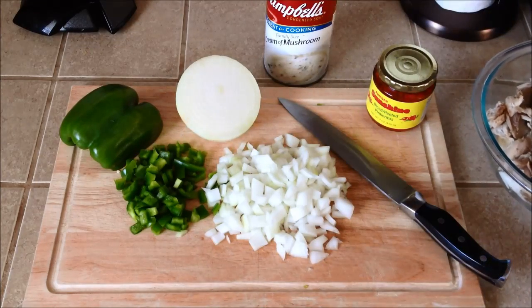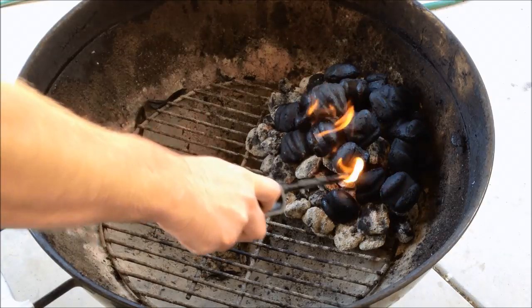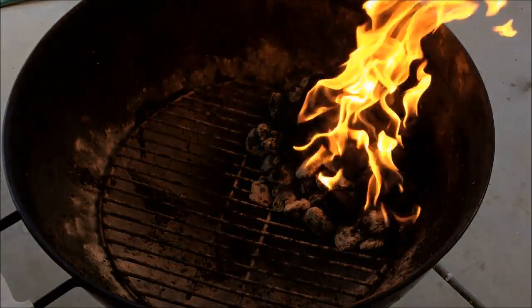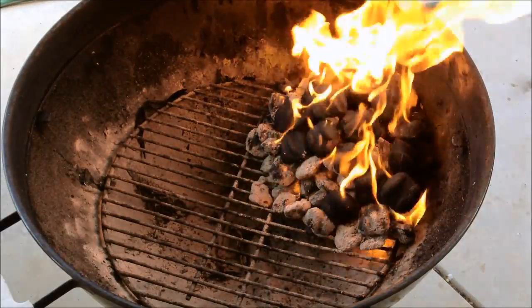What you don't have pictured here is you're also going to need some cheese. Before I mix all of this together, I'm going to start my coals so they can get hot. I'm using some old coals that I already had in the BBQ and some new ones.